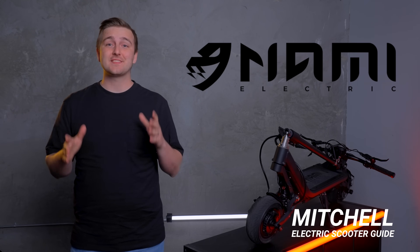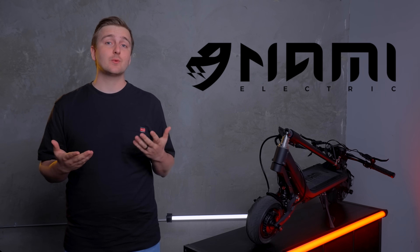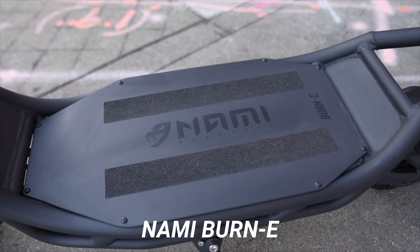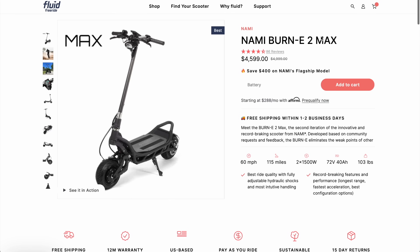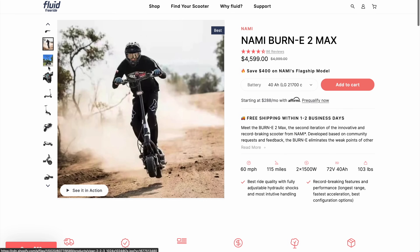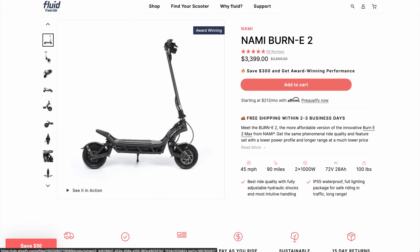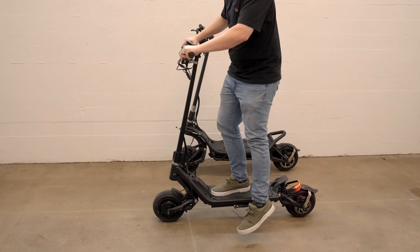Nami is a name synonymous with speed and power. It's a smaller scooter company, but makes one of the world's most famous scooters, the Nami Burn E. Their flagship model, the Burn E2 Max, broke almost every performance record in our database and is my personal favorite scooter ever. The Burn E2 Max is a premium scooter, but its premium price puts it outside of some people's budget. The Burn E2 base model has similar acceleration and less top speed and costs a lot less, but it's still a 100 pound scooter, and for some riders that's hard to live with. This is why the Klima is so exciting.